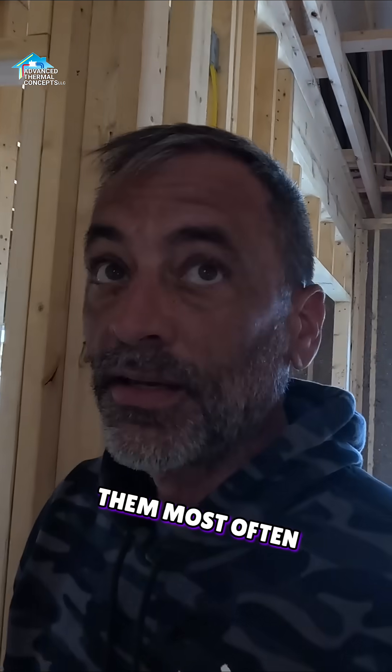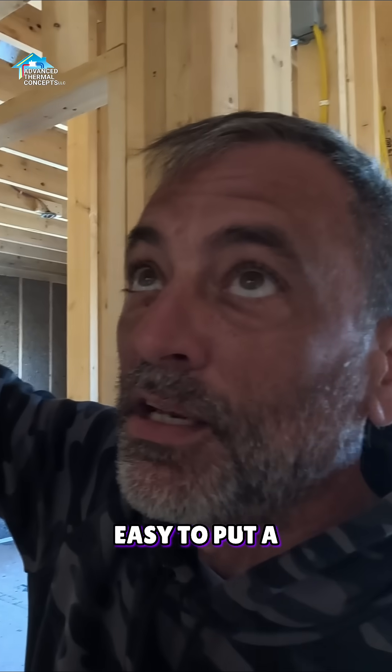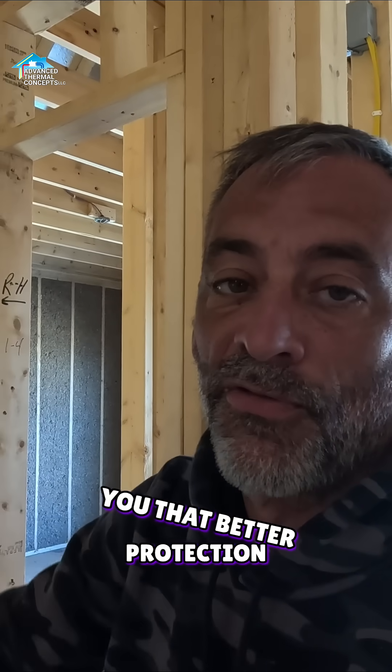Can't stress enough — that's the last place you want to put a fiberglass batt, and that's where we see them most often, because it's easy to insulate a wall that's got sheeting already on it, and it's really easy to put a batt in something that doesn't. So you really need to take the time, buy the foam board, hang it, and give yourself that better protection from that attic air.